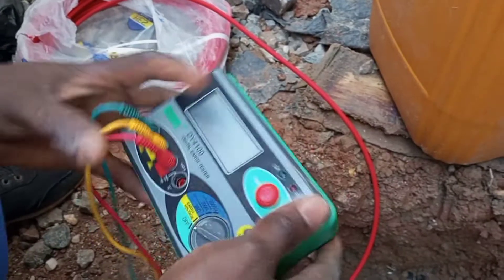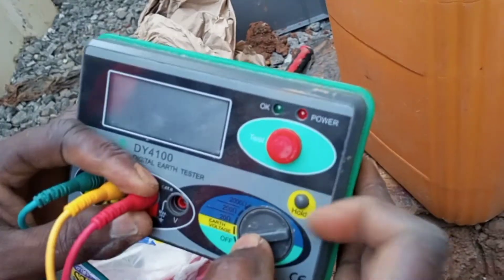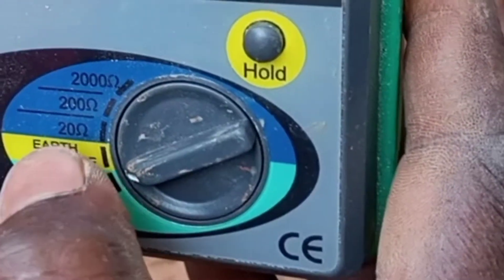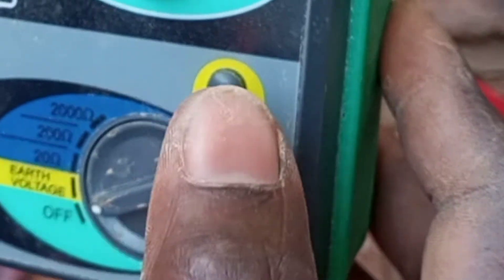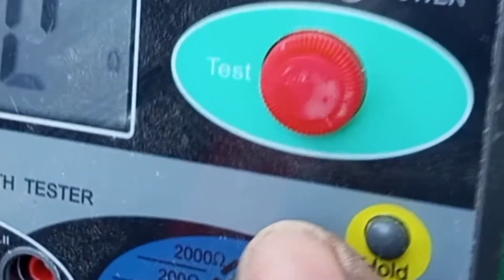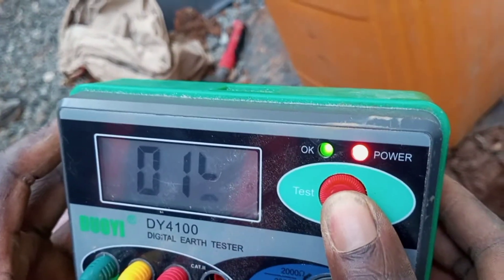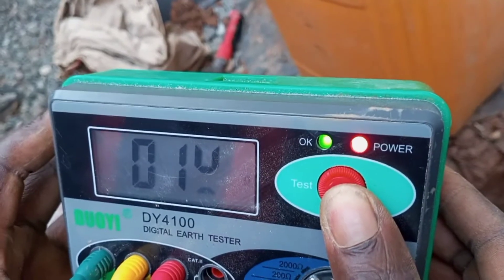Now what we have to do is tune this knob to the appropriate ohms value. You have 20 ohms, 200 ohms, and then 2000 ohms. Since we don't know the resistance value of the rod to the earth, first of all let's regulate it to 2000 ohms. This is the test knob, and so you press for a few seconds, it will read and then it ends there.